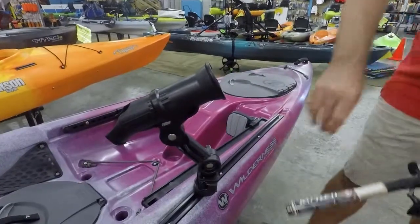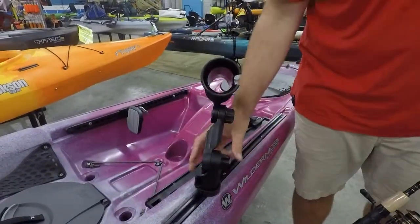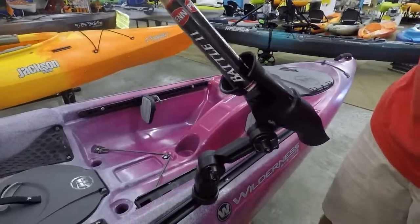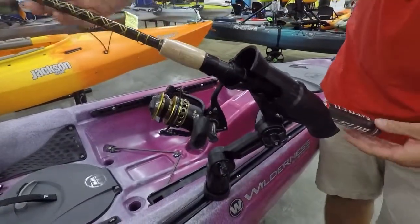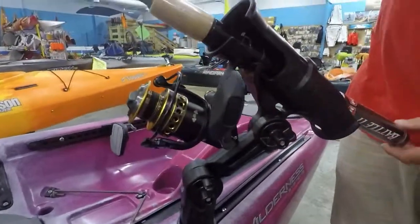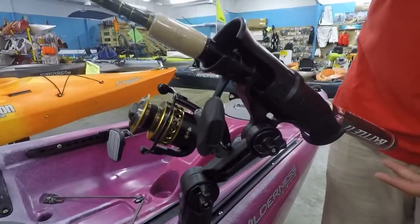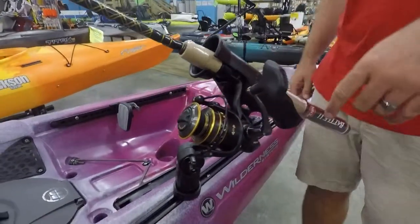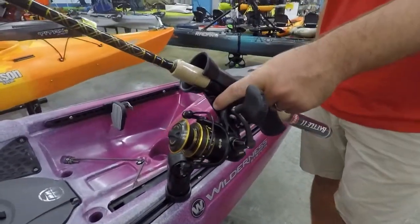So with that said, for a spinning reel application, I'll turn it around that way for you. So you can simply drop it in. If you want it a little more secure, we're going to spin it around so it's going to catch in that little crook right there and not let go. If we want that spinning reel up away from the water a little more, or for a larger spinning reel, we run it to this little notch in the back.